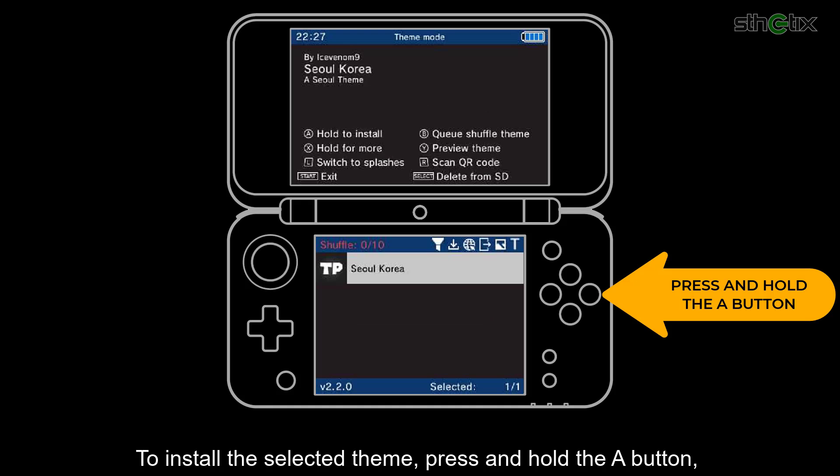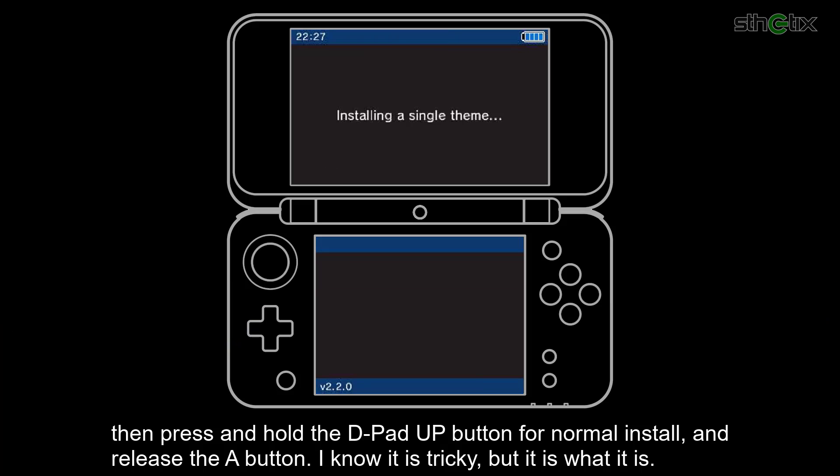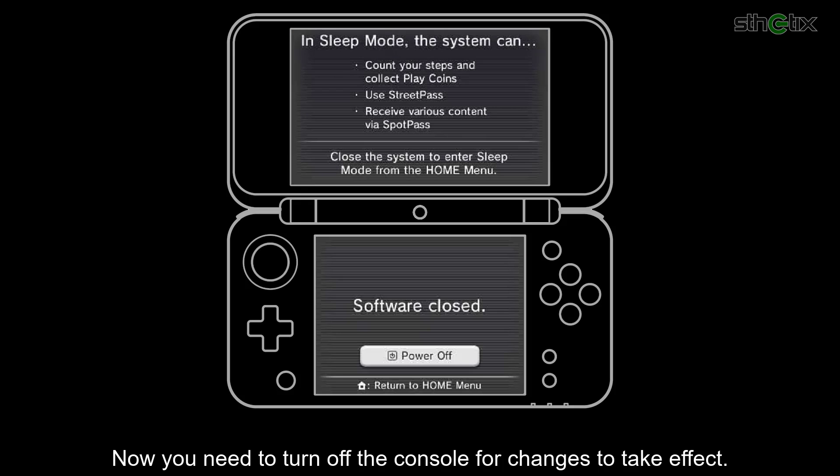To install the selected theme, press and hold the A button. Then press and hold the D-pad up for a normal install, and release the A button. I know it is tricky, but it is what it is. Now you need to reboot the console to see the result.